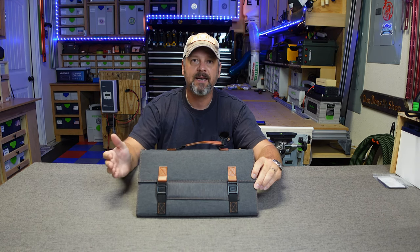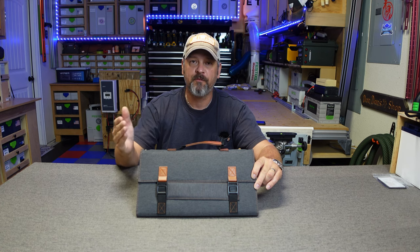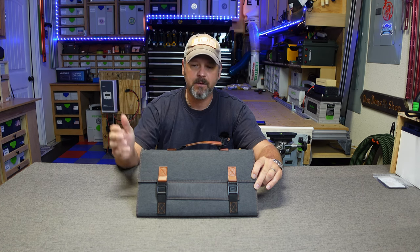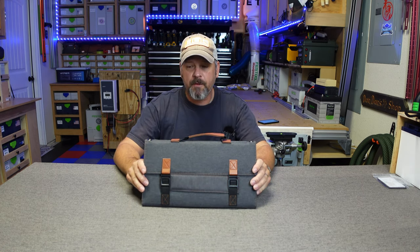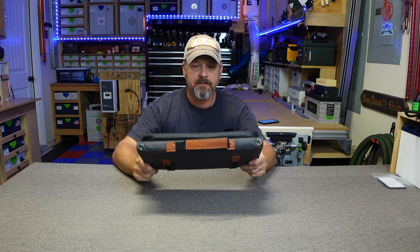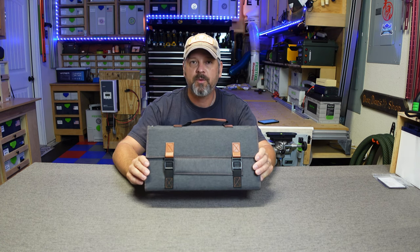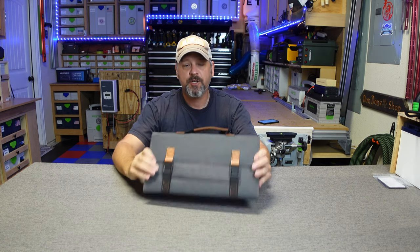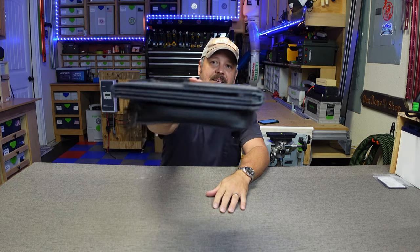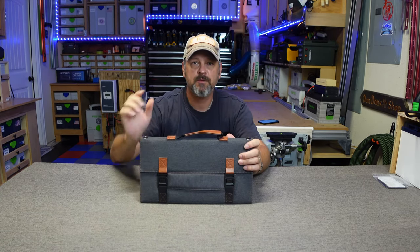Pricing on this right now is $89.99 on Big Blue's website. From October 28th through November 1st they're doing a Halloween sale and knocking 40 bucks off the price, so if you're interested check out the link below to get $40 off during those dates. I hope you enjoyed this review on this tiny little solar panel — until next time, take care and we'll see you soon!